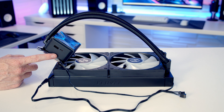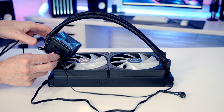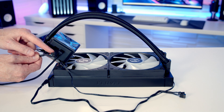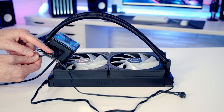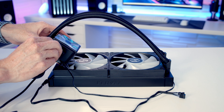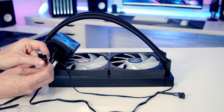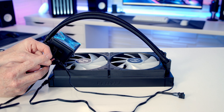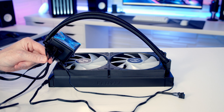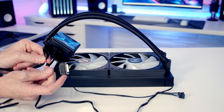Looking at the pump itself, there are two additional cables to plug in. We've got a USB Type-C cable here that simply pushes in. On the other end we've got a USB cable which is going to go into the USB 2.0 header on our motherboard, allowing Lian Li's L-Connect to control the AIO. Then we've got another cable with two connectors — one for the ARGB connector on our fans, the other for the four-pin PWM cable. Then we've got a SATA cable that simply plugs into the SATA cable coming from our power supply.